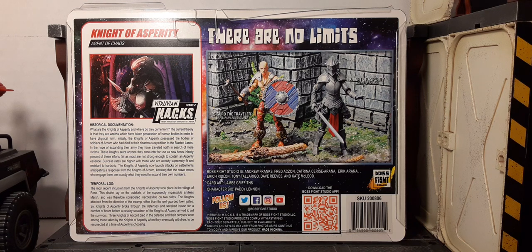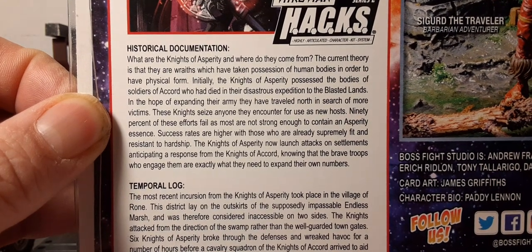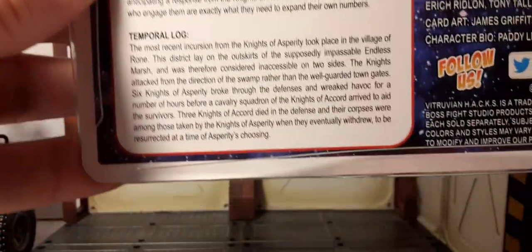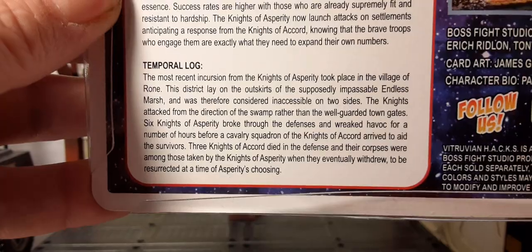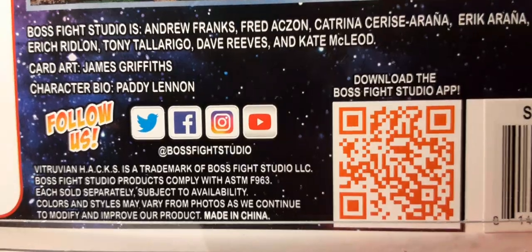As you can see here, my point proven — the product image of the Knight of Asperity just looks like a dull gray figure, but this figure is nowhere near that look, so you're going to be surprised. You do have a lore card on the back here — Knight of Asperity, Agent of Chaos. I'll bring that up close so you can pause and read it. Over here is all the social media and staff info for Boss Fight Studios.